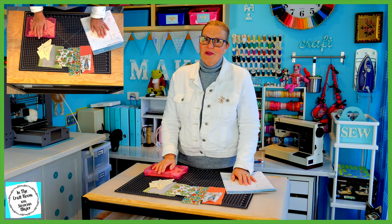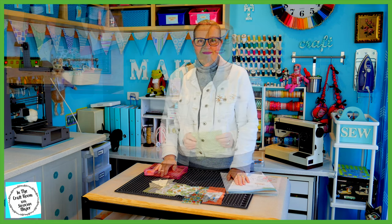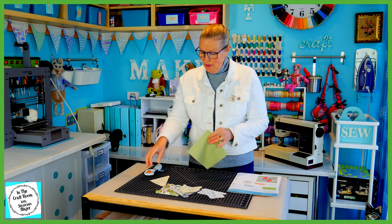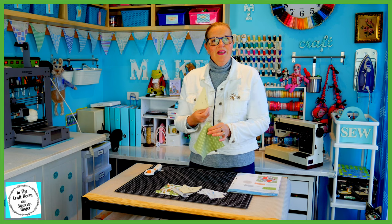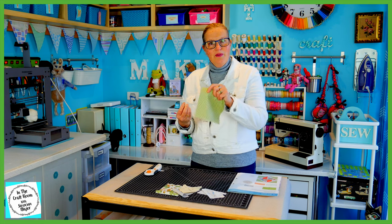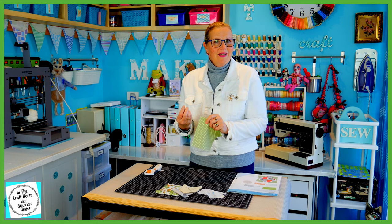It's time to get cracking and cut out our patches. I'm going to start cutting out the Meadow Spot fabric first using the C template. We're going to need four of these so I'm going to fold my fabric in half and cut out two.